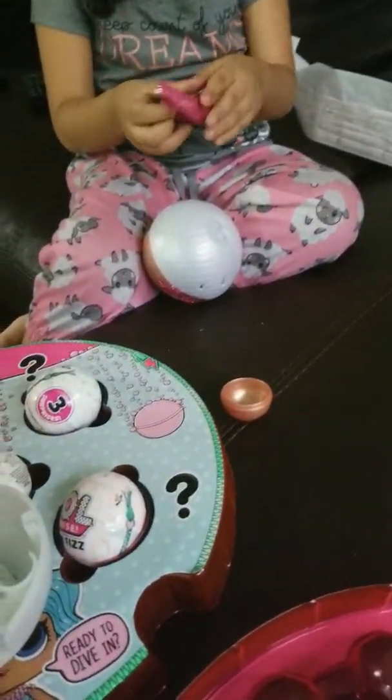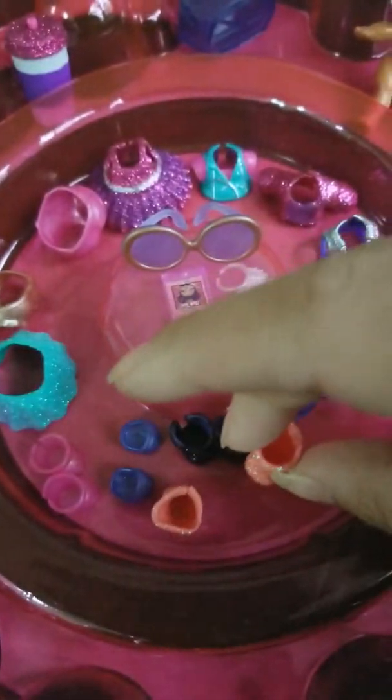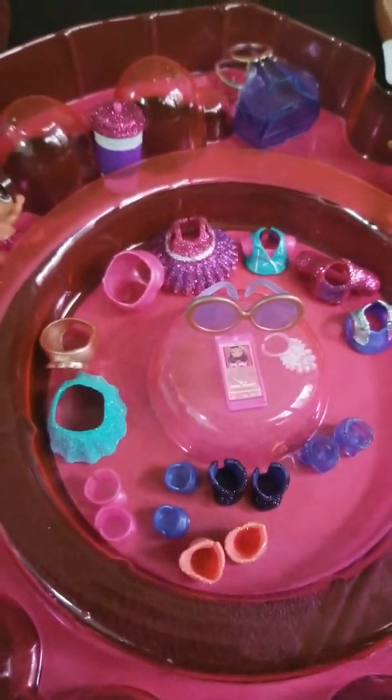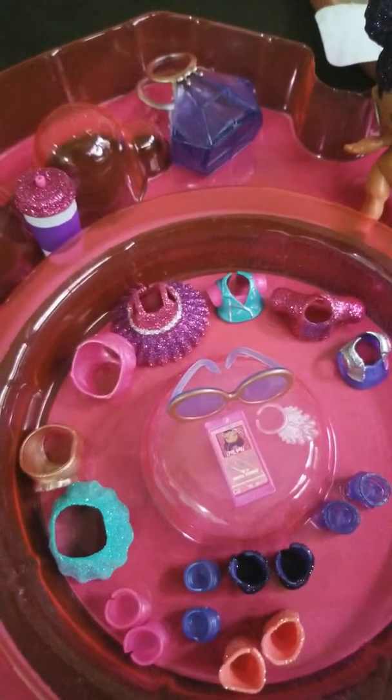Okay, so now we're opening up number three. And there's some sparkly pink boots and a sparkly purple bottle — super diva outfit!